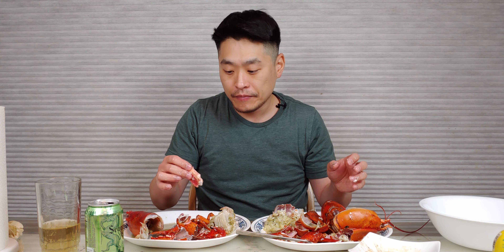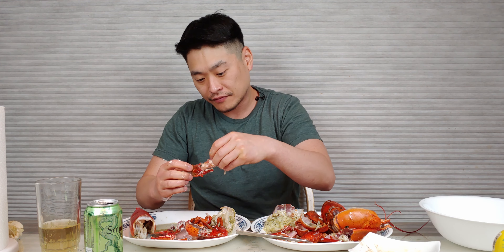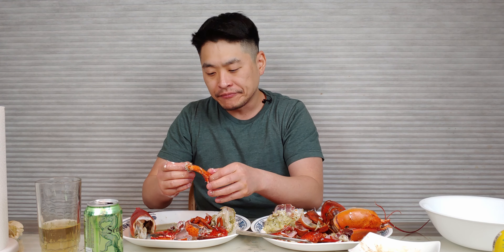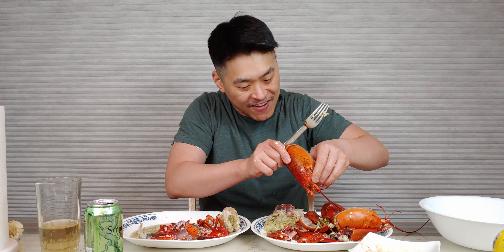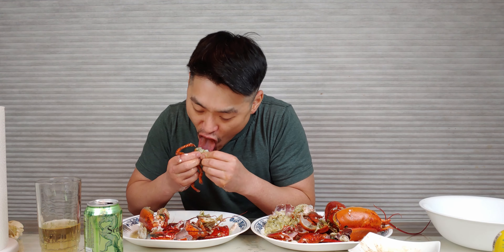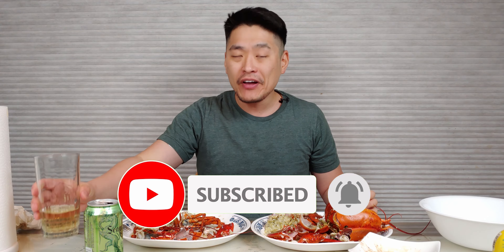If you guys never had lobster before, it's similar to crab. It has a salty taste to it already — I didn't boil this, I steamed it. It's already salted. Tastes just like the ocean. Let's not forget the head. If you haven't already, make sure you subscribe and hit that notification bell so you get notified whenever I upload new videos. Until next time, love you guys. Peace.